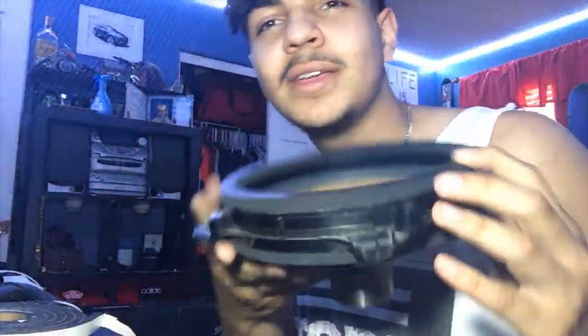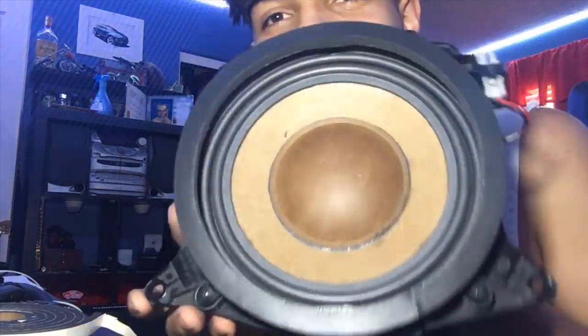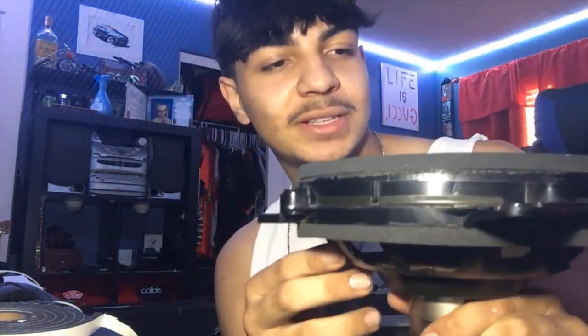It looks spiffy — it looks like brand new. If I were to order one brand new, it would kind of look exactly like that, but it's not brand new — it's just repaired. So solid, look at that. It's time to go put this back in the car after it's done drying. Then we get to test it and see if it solves the sub issue. I'm going to snap a finger and we're going to get into it.